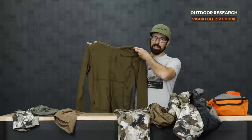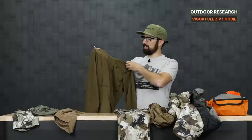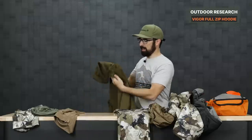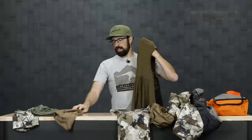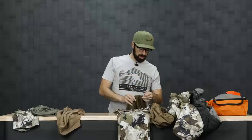This is the Outdoor Research Vigor Full Zip. I love this top — it adds a good amount of warmth with a waffle-pattern design that helps trap heat. I haven't used this one yet; I want to put it to the test. I know I like having a hood to protect your neck and the sides of your face from the sun.